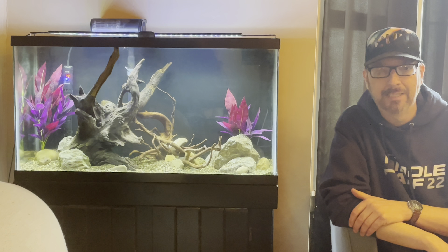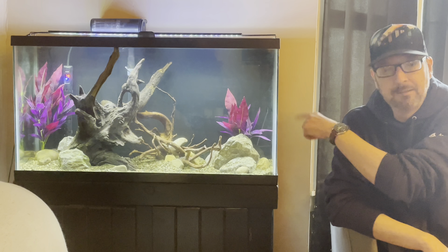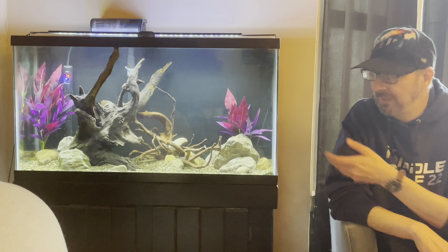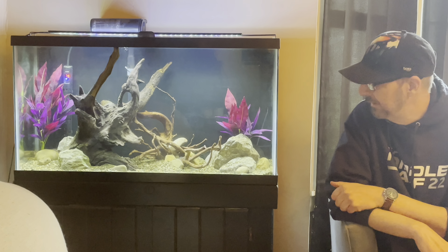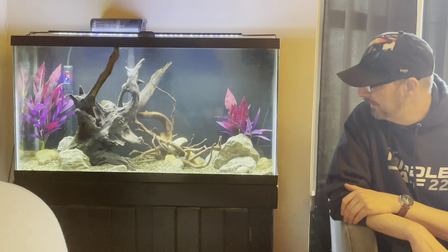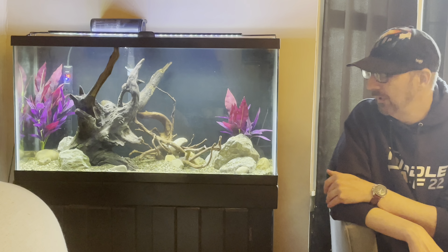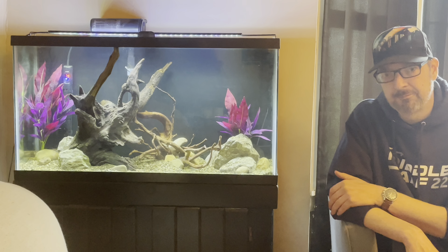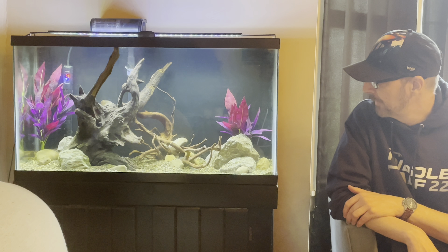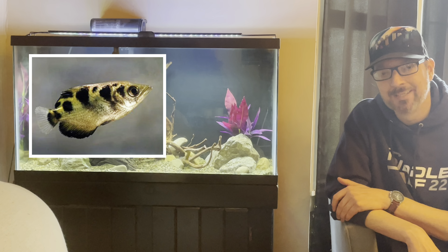I don't know exactly what I'm going to put in it yet. The little sword plants in there are fake — they're only in there to give me an idea of height and placement. I'm most likely going to do a live aquascape in this tank, but I haven't completely decided, because I'm also considering lowering the water level, doing an internal filter, and doing brackish with some archerfish and stuff. I'll have to let you know on that.